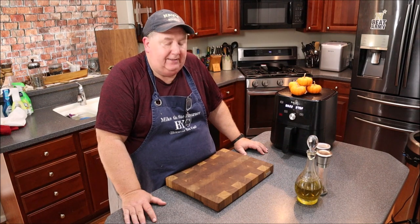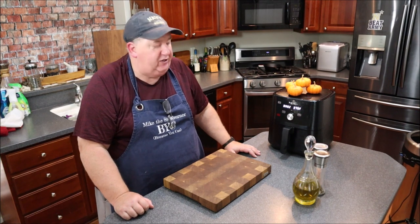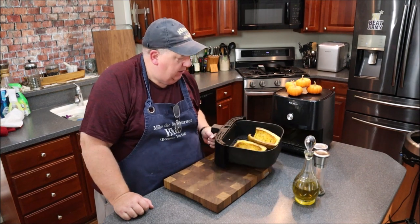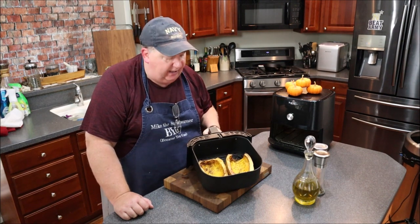We've got about two and a half minutes remaining. Let me give a quick check — wow, they're looking really good. I'll let them finish out the last two minutes and then we'll pull them.